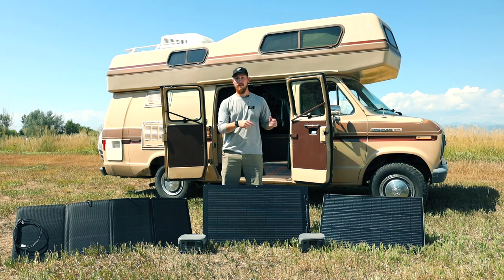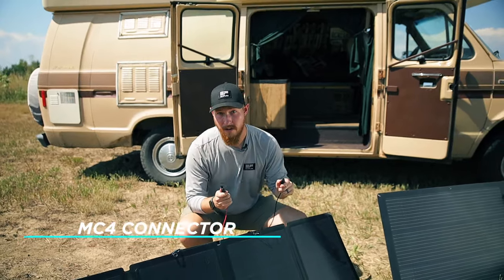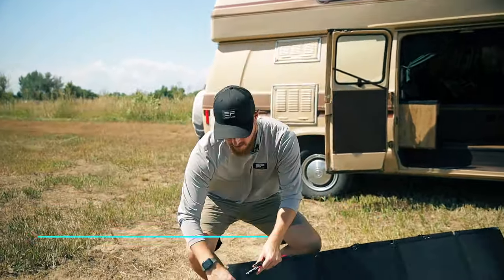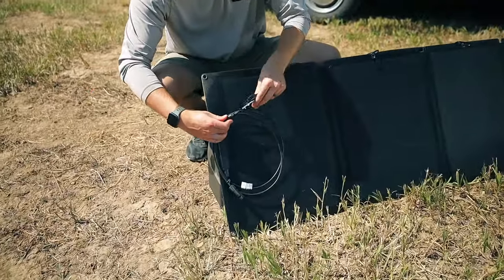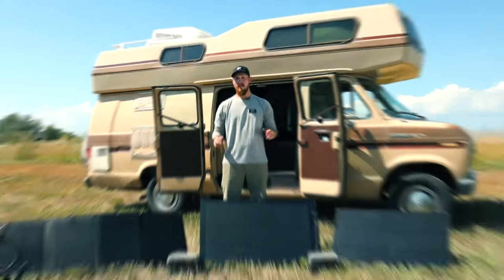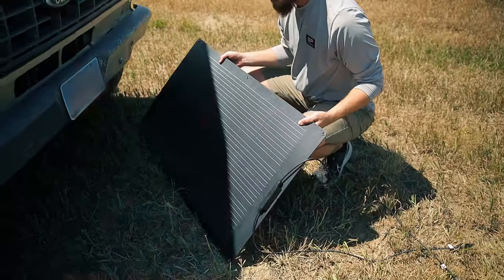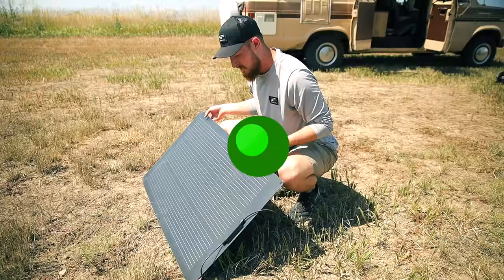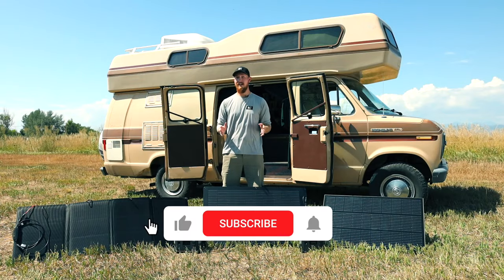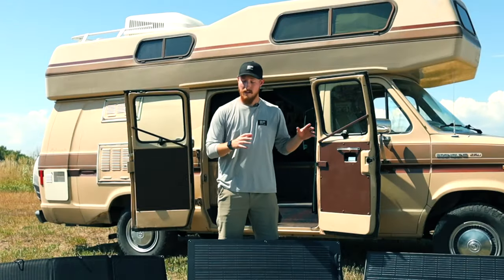All three panels have the same connector type, which is the MC4 connector. To connect to your device, all you have to do is connect red to red and black to black, then plug into the rear of your device. A few things to keep in mind when selecting a location for solar charging: make sure you have a direct line to the sun and that there are no obstructions or shade. If your panel is in the shade or obstructed, your efficiency will suffer and you will not maximize your panel's output.